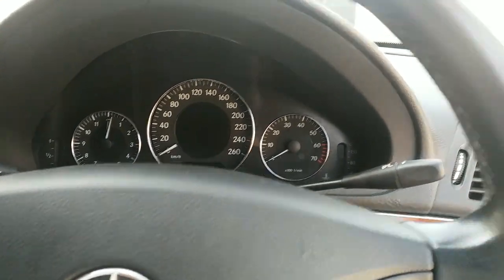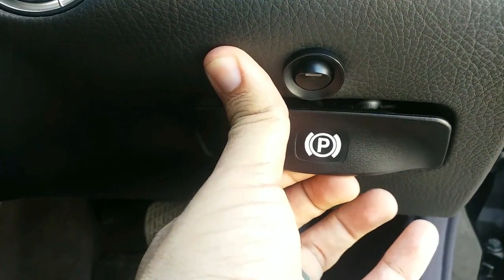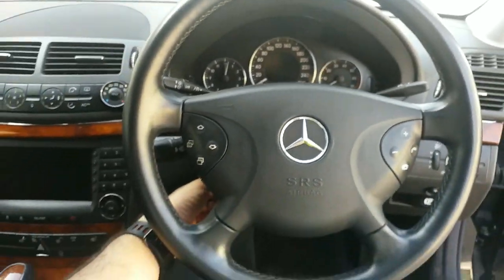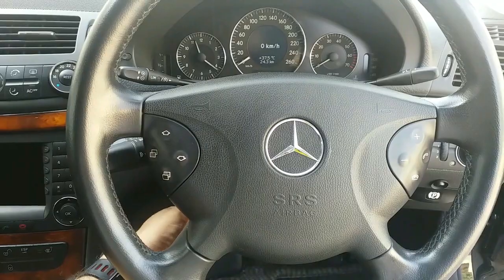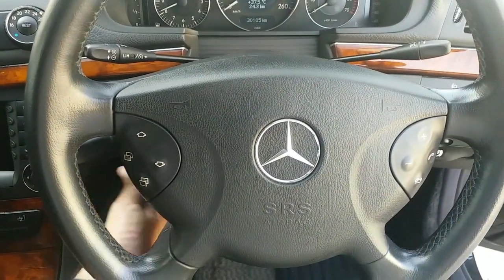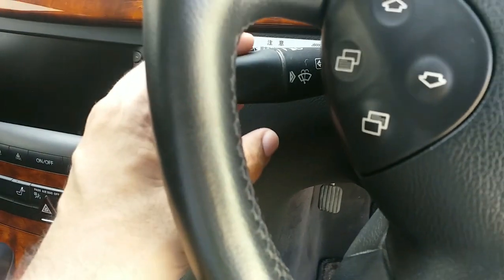On your steering you have multi-function buttons — this is your audio control, and this controls the screen in the middle. Over here you have the parking pole button and your handbrake release. The handbrake is a foot brake, and this is to release it. Even your steering adjustment — tilt and telescopic — is all powered, which is something very nice.